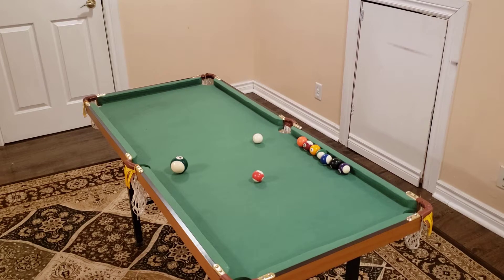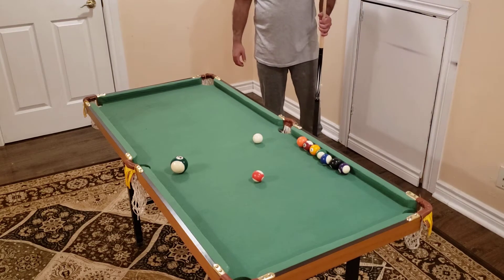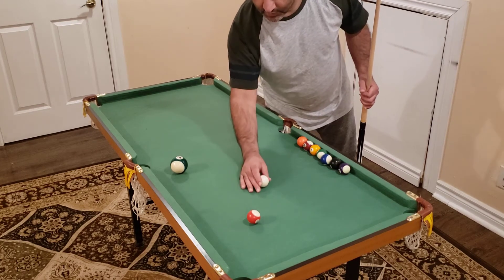First things first — when you are shooting a shot, make sure that you always stand behind the shot. So let's say we have a shot that is a stun shot.